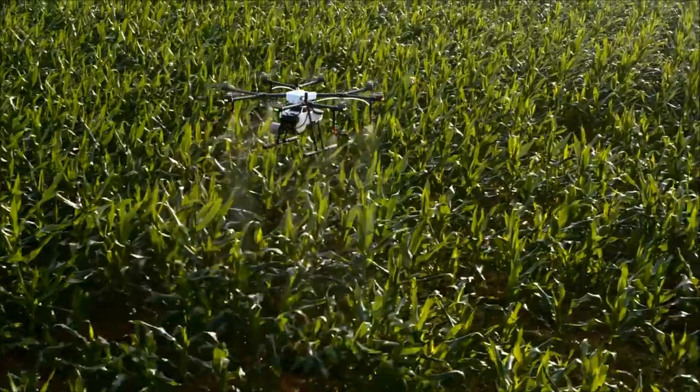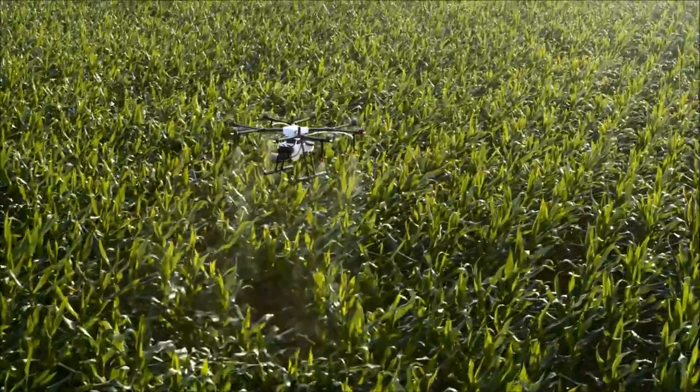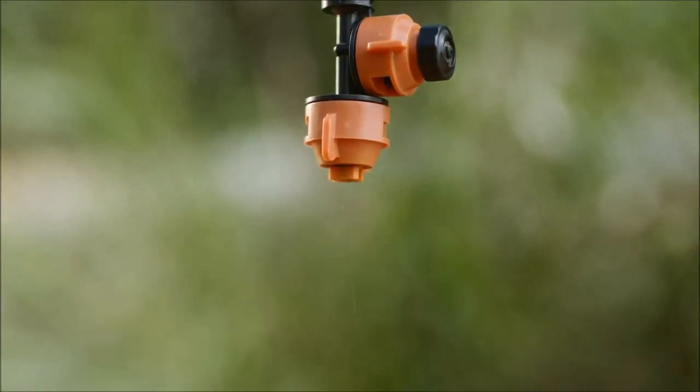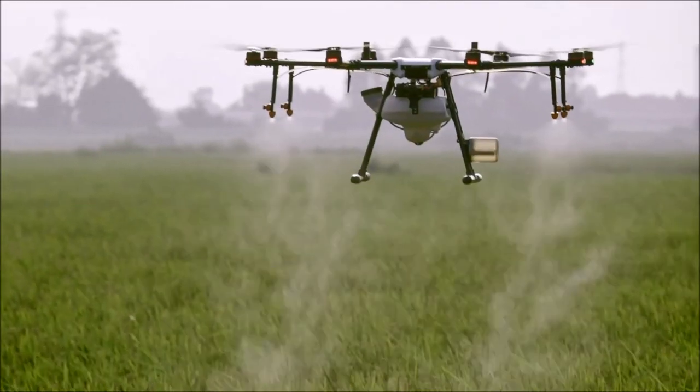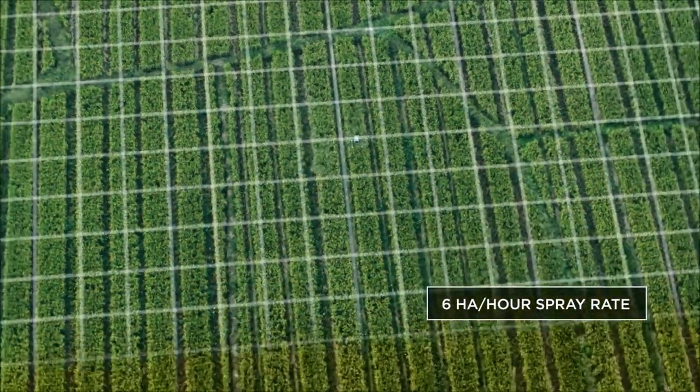The spraying system uses aerospace composite materials that resist corrosion and double surface life. Leakage-proof nozzles can be started or stopped in just half a second. A five-meter spraying width lets the MG1P series cover an average of six hectares per hour.